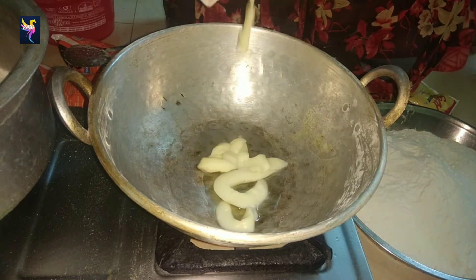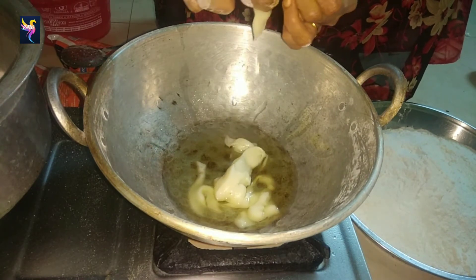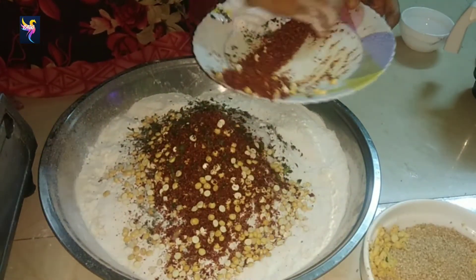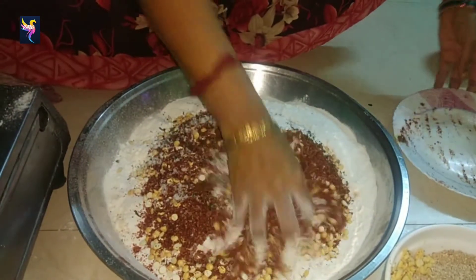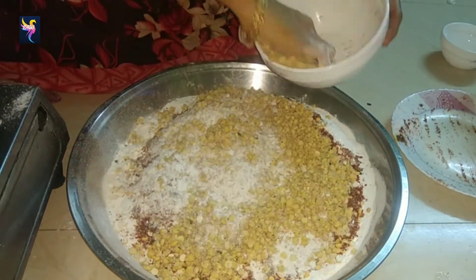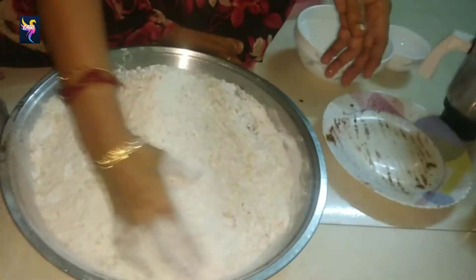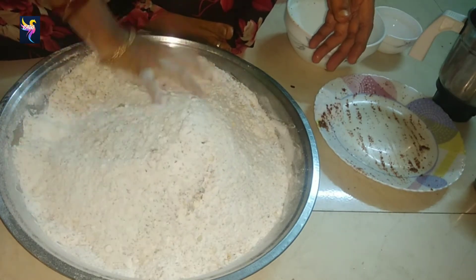In the same kadai, melt 200 grams of Dalda for a while. In the rice flour plate, add the curry leaves flakes, red chili flakes, roasted chenna dal, asafoetida, sesame seeds, and roasted chenna dal. Roasted chenna dal helps in making the thattai light and crispy. Mix it all together.